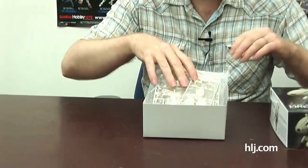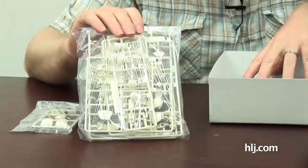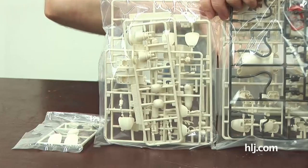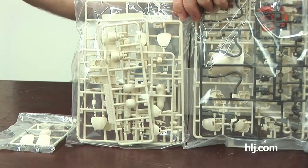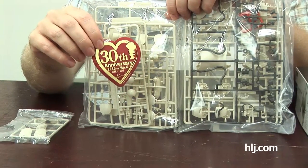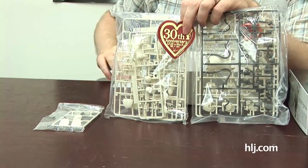First up we have the new Fireball. I always like these kits — I just wish they made them bigger, like a mega size. Let's take a quick look inside. As per usual you will need to do a lot of painting and detailing. Generally the Fireball, like the Snowman before it, is predominantly white in color so you can get away without painting it, but you might want to add some markings and a 30th anniversary sticker.